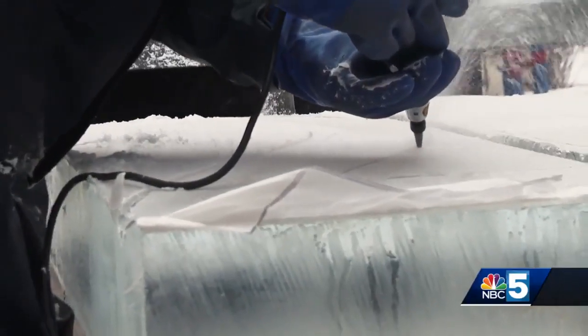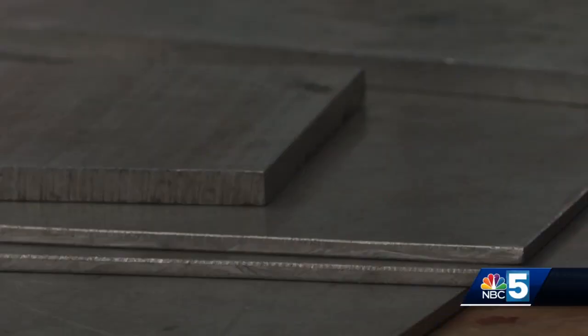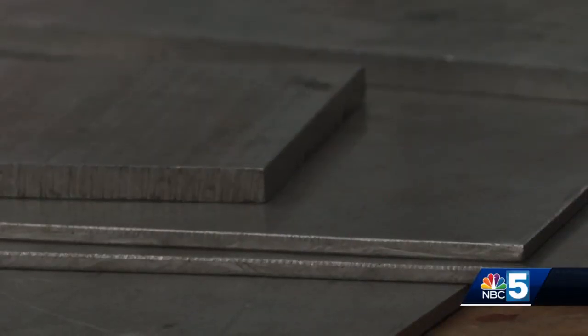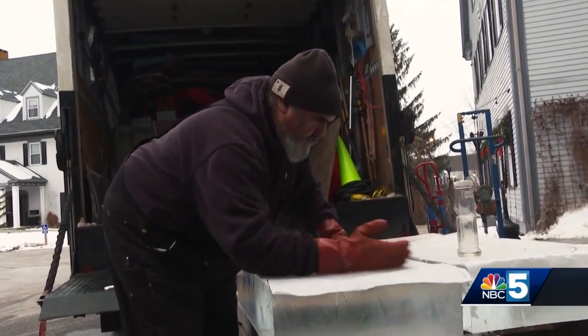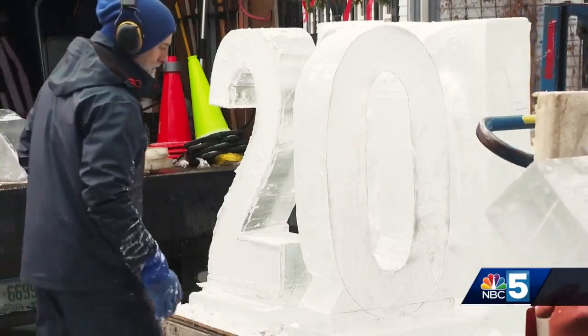Then it's all about the attention to detail. We had them already slabbed at seven inches thick, and we built a base onto the bottom of each one, placed a template on there, outlined the template, and that's how we get the letters just perfect and the numbers just right — and we spelled 2023 correctly, I believe.